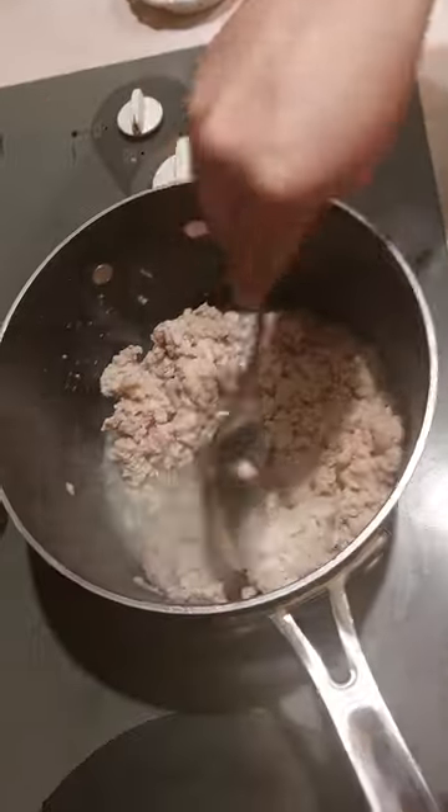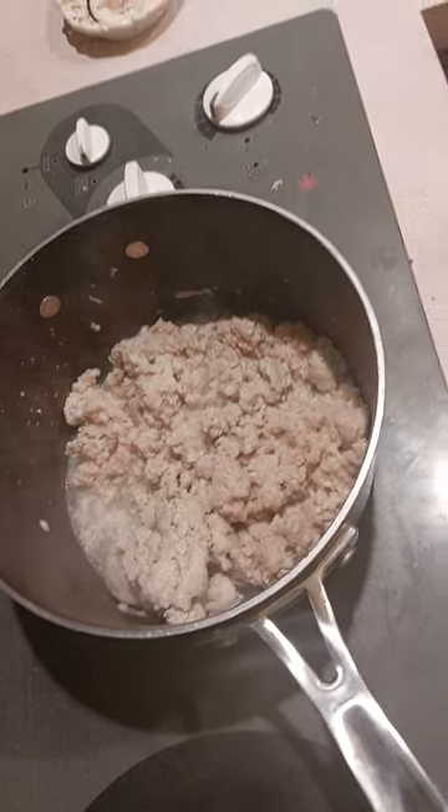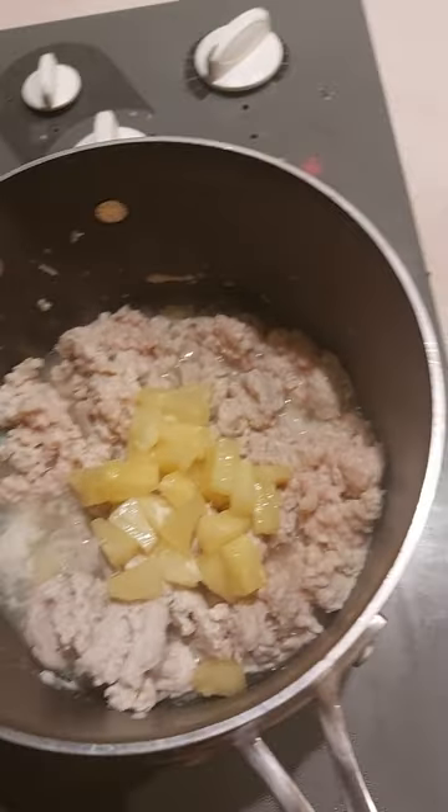When your turkey starts getting browned like this, this is what you want to do. You want to add your pineapple juice and everything right in to the sauce — the mixer.